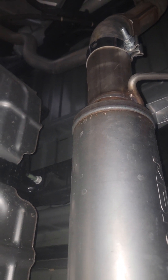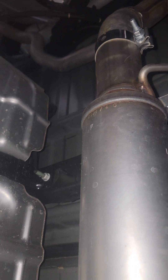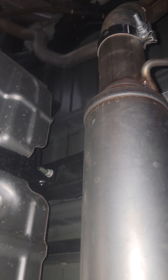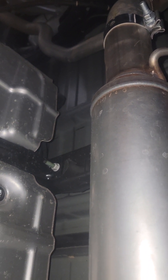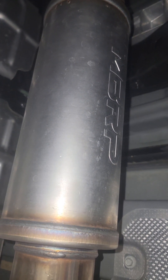I didn't feel a difference in horsepower or anything like that, but you can definitely hear the sound more in the cabin when you drive it. If you step on the gas you can definitely hear a little bit more volume, a little bit more throatier tone than stock. Not too bad — easy install.